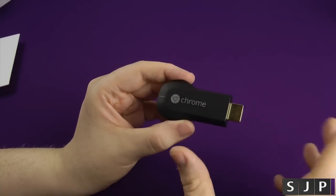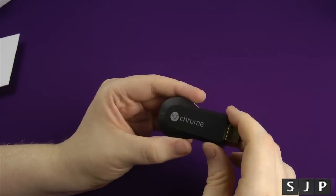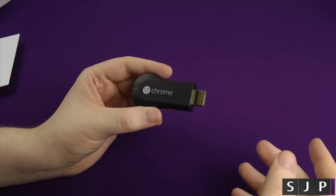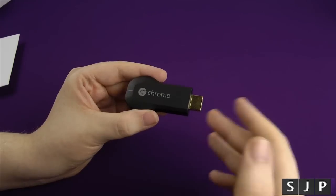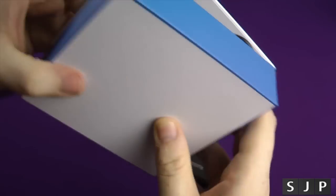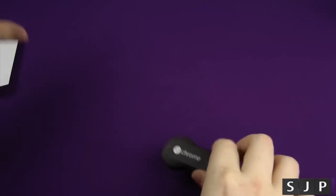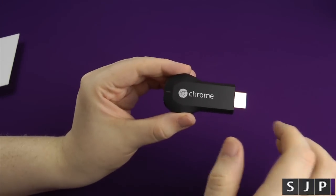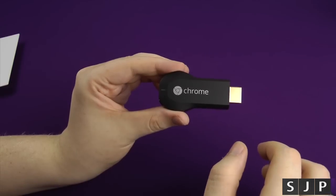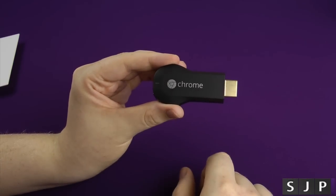Now, some people might be thinking: why would I want this? What benefit does it have to me? Well, effectively, let's say you're looking at YouTube on your phone and you decide you want to watch it on your TV. When you have this installed on the same Wi-Fi network, you get a little cast icon on YouTube. You press it, choose which device to cast to — in this case if I've called it SJP, I click SJP — and it sends the link from my phone to the Chromecast and it plays on the big screen. How cool is that?